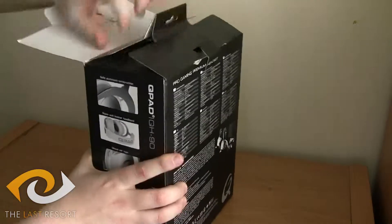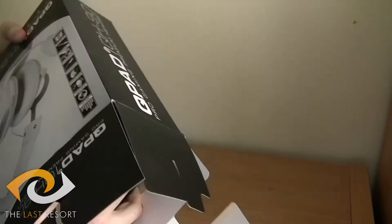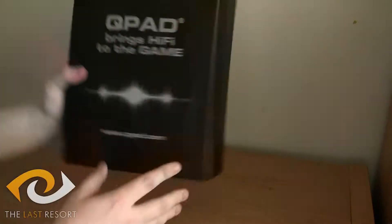So anyway, we'll open this up. Quite easy to get to. Inside, this is a bit difficult to get out, but it's just elbow grease — I'm in an awkward position. So I'm just going to take that off screen for a second.